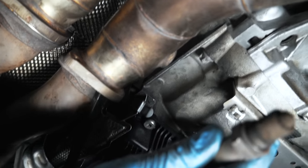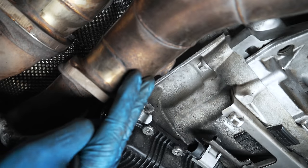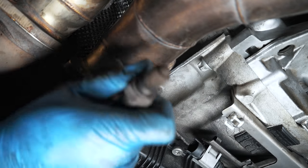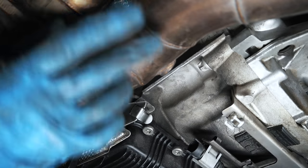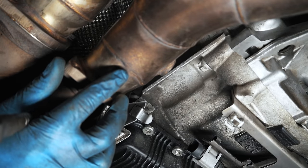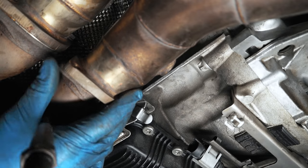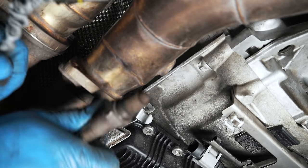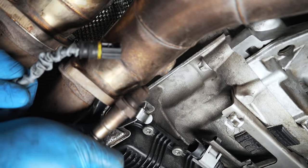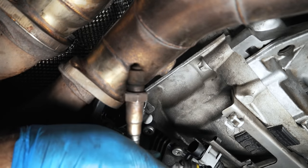I don't know if anybody's ever shown this method to get the upper O2 sensor out without removing the downpipe, but remove those two bolts, loosen your V-band — hopefully oriented so you can reach it — stick a screwdriver in to create some gap while you work, and you can get barely enough room to do it. I'll meet you over on the bench now and we'll swap out the wiring.